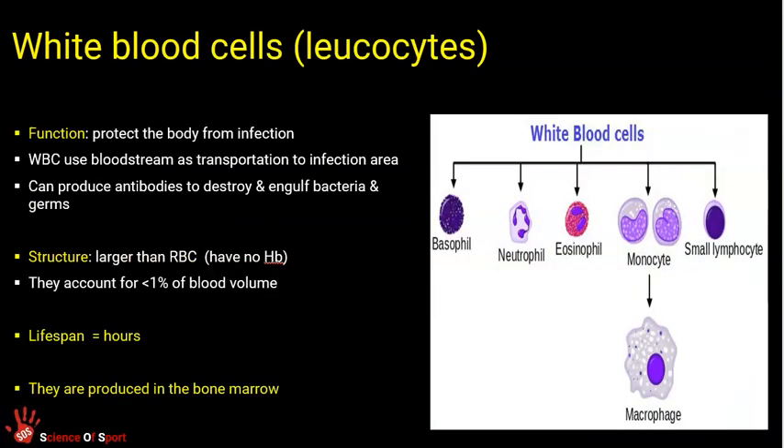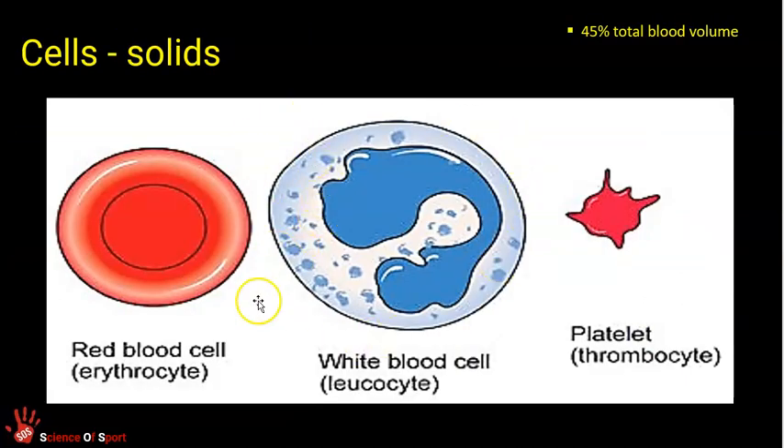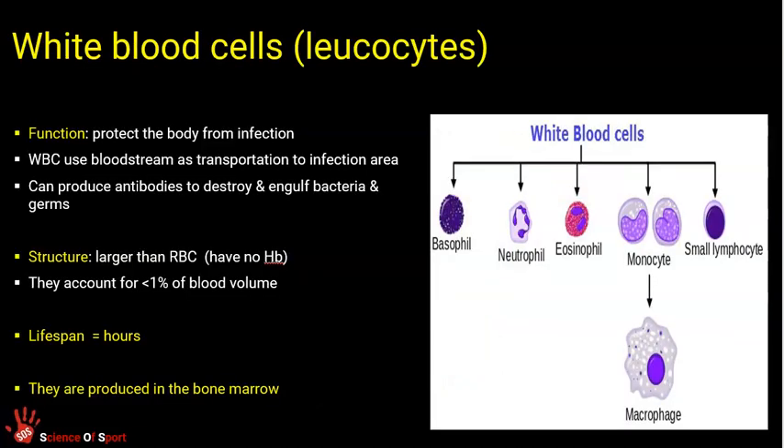White blood cells, or leukocytes, are primarily important for protecting you from infection and bacteria. There are different kinds but you don't need to know the different names — just know collectively that white blood cells are transported in the blood by plasma to fight infection, protect us, and encapsulate or surround bacteria to destroy them. They are larger than red blood cells and only live for hours, so we have to continually reproduce them in our bone marrow.